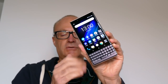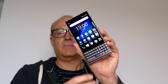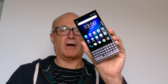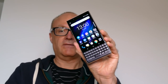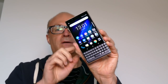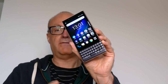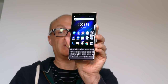To summarise: the Key2 LE is cheaper than the Key2 and not as technically impressive, but you still have all of the staple BlackBerry stuff — the security, the privacy, the keyboard. Should you buy it over the Key2? No. There's nothing here that is better than the Key2, and there are quite a few aspects that are much worse. Yes, you'll save some money, but you may be frustrated because this feels like a callback to BlackBerrys of old, whereas the Key2 feels like a modern, forward-looking BlackBerry smartphone.